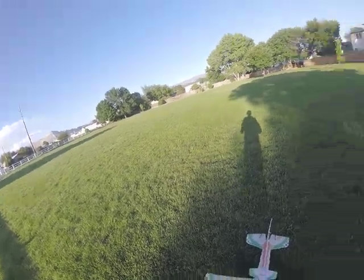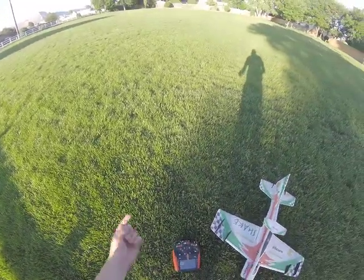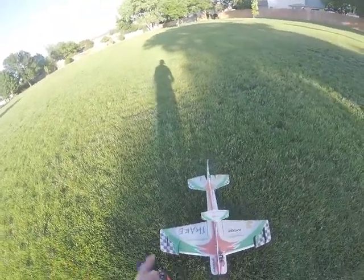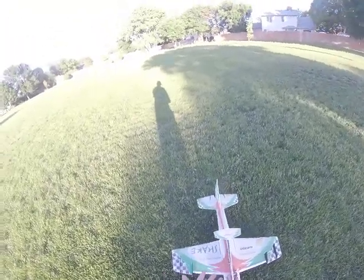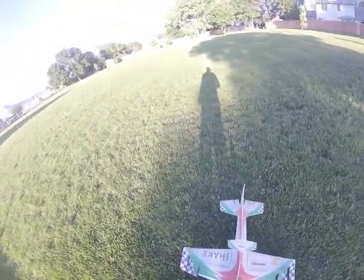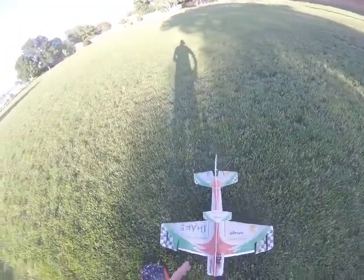Hey guys, welcome back to another video — Sonic Boom RC and Off-Road. Today we're going to be flying my foamy. We have an ix-20. I don't really know who makes this plane, it's kind of old, but anyway we're going to take off. Right now we're going to plug it in.